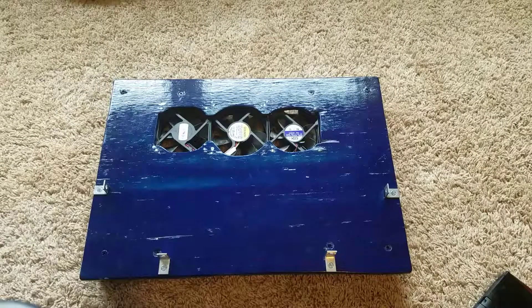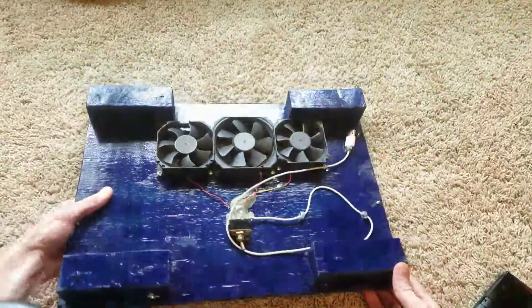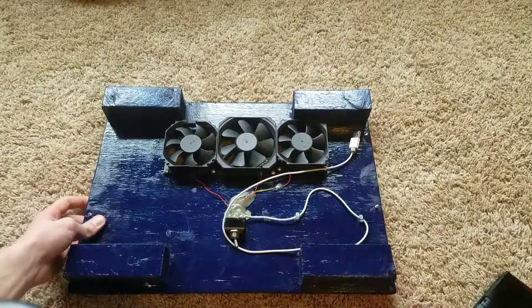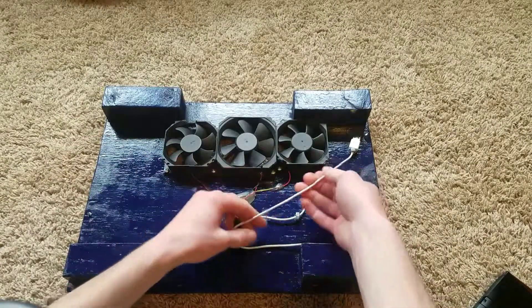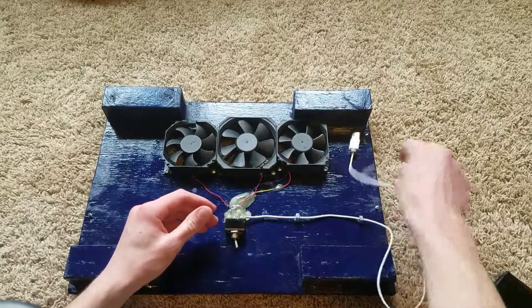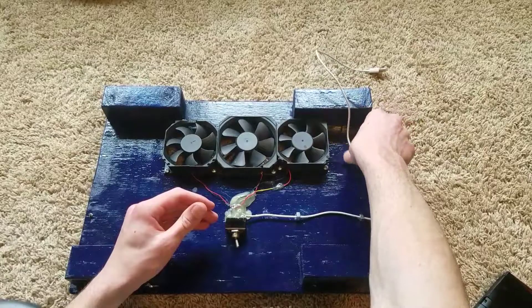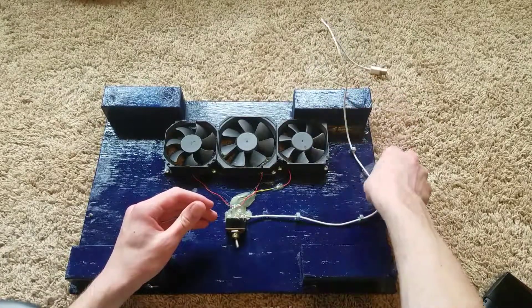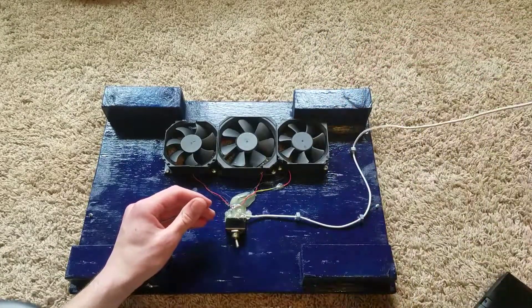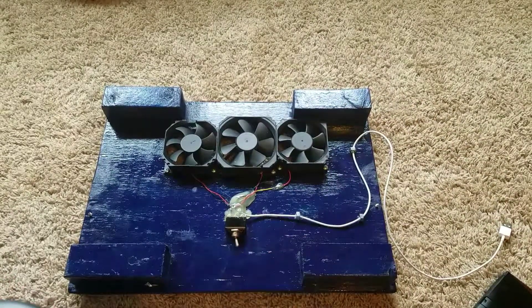Now you're probably wondering, well Brady, how does this turn on? You just set it on there and the fans magically turn on? No. It's actually powered through USB. So here's the USB cord right here. I have it all packed up, but all you have to do is just put it through the hole as usual. You plug it in through USB and you flip this switch and it'll turn on.